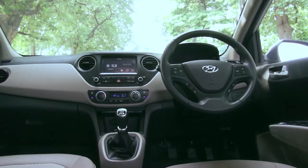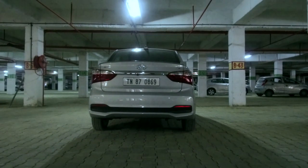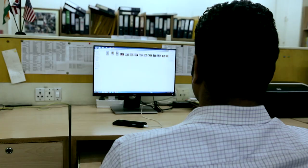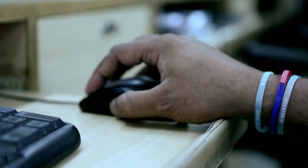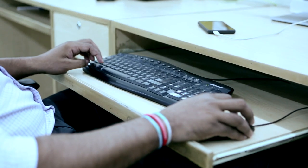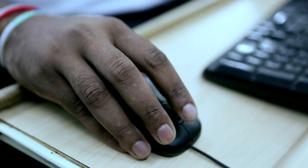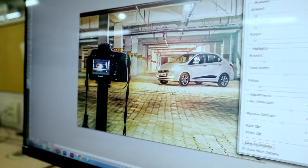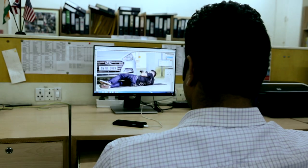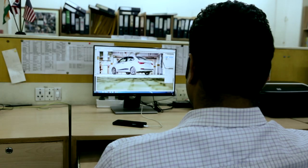After capturing all the exterior and interior design details of the Hyundai Accent, the images are sent to the designers to be shortlisted and processed. With over 500 images to choose from, the best images are shortlisted and handed over to the designers. The team then finds the best way to design the article layout with inputs from the author to complement the story.